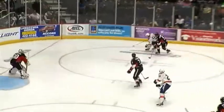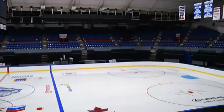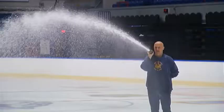Before this, the War Memorial looks like this. With less than two weeks before the season opener on October 11th, the War Memorial Maintenance Staff is working to make The Barn a hockey arena once again.